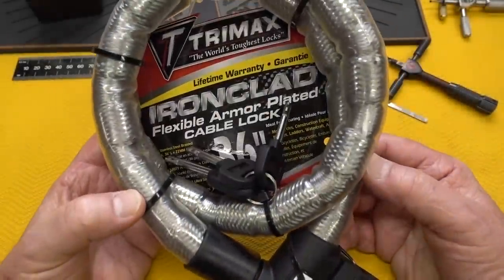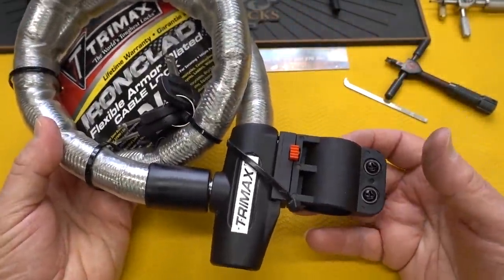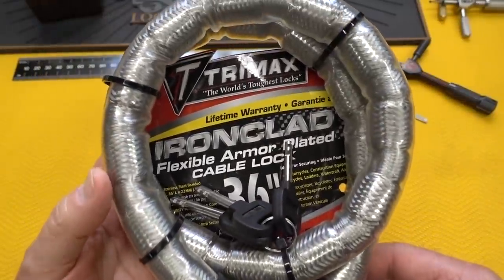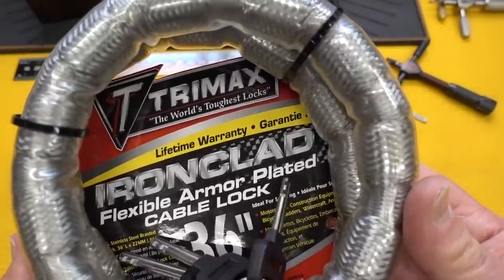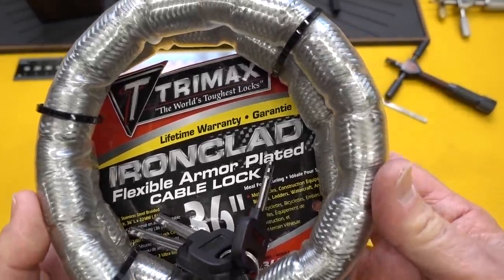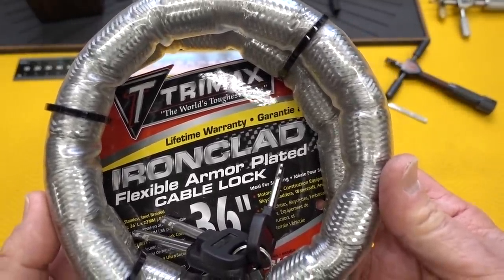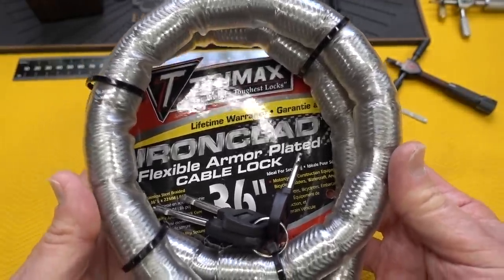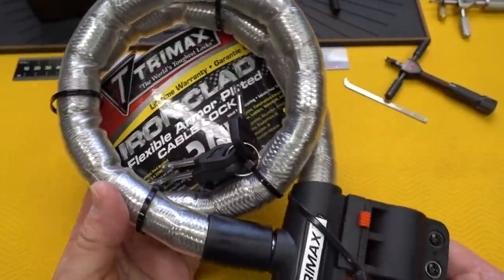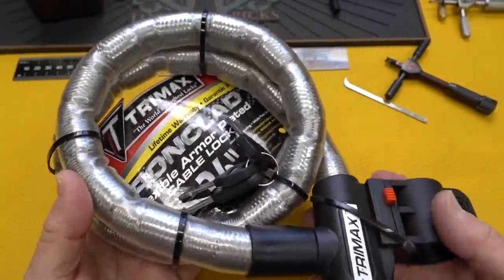All right, guys, the Amazon delivery guy just pulled out of my driveway less than five minutes ago and left this for me. Ordered this about a week ago, finally arrived during this corona epidemic — things are a little bit slower. This is the Trimax Ironclad, $27.99, off of Amazon. There are several dealers of this. A lot of you had asked for this, and I think I can understand why.